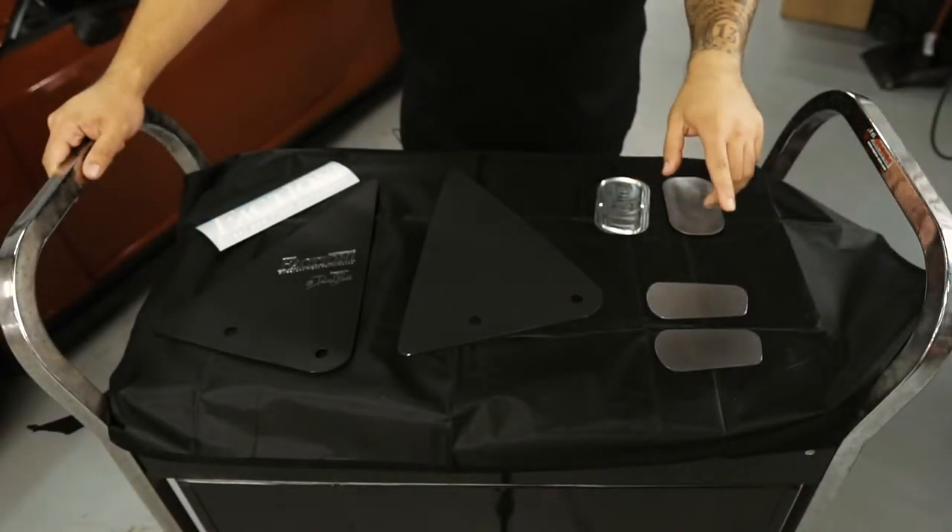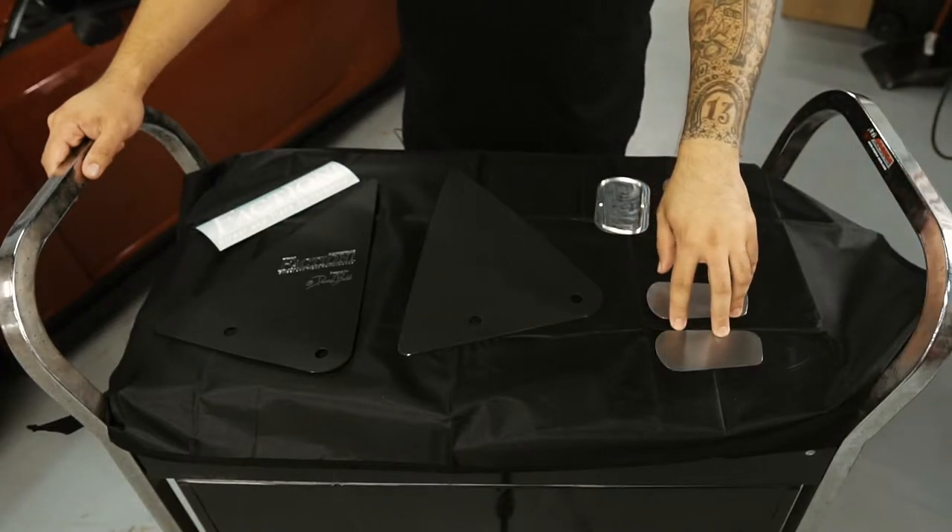On our website you'll find that we have two different options for this kit. One is a weld-in delete panel and one is a clip-in.